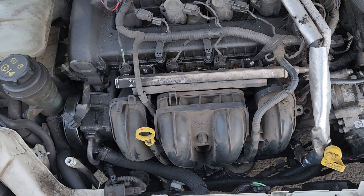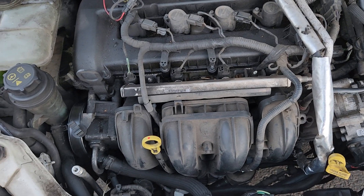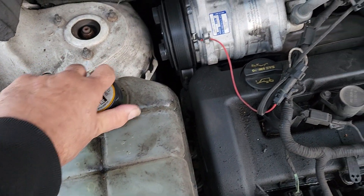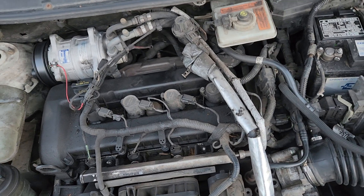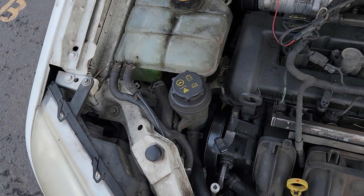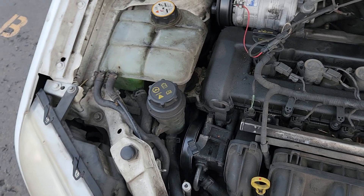Basically, run the vehicle RPM up to 3,000–3,500, run it for about half a minute, then shut it off. Come up here, open the cap, and you can see the bubbles coming out. Then run it again to 3,500 RPM, come back here, and add coolant if it goes down. It's going to take a while before it starts taking coolant because there's so much air in the system.